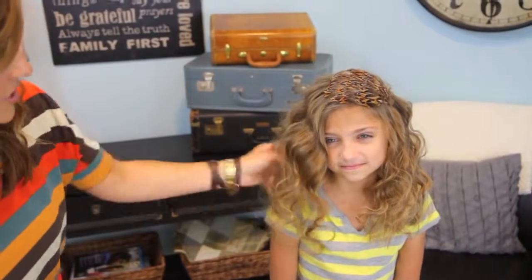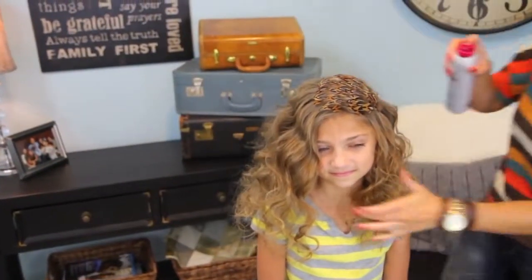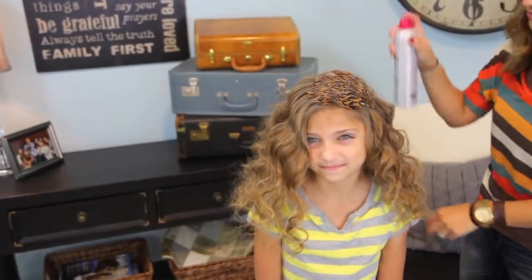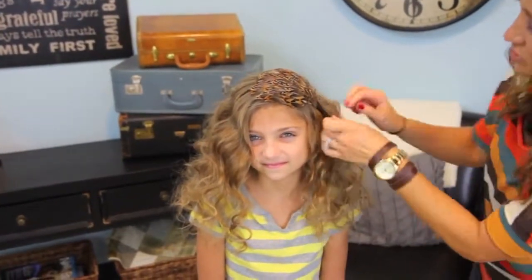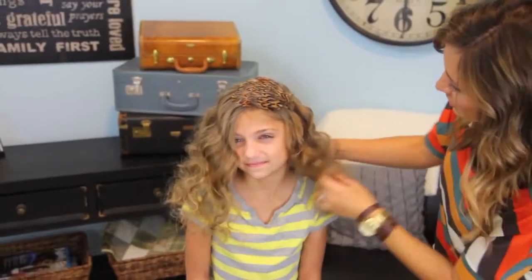Add a little hairspray where you need to. And you have these soft, really pretty beachy waves out of Bantu knots — which, like I said, perfect for day two. Do the fun bun or hawk or something day one, and then second day curls.